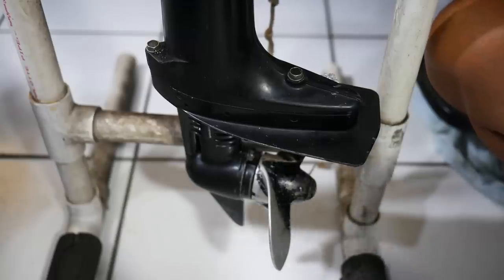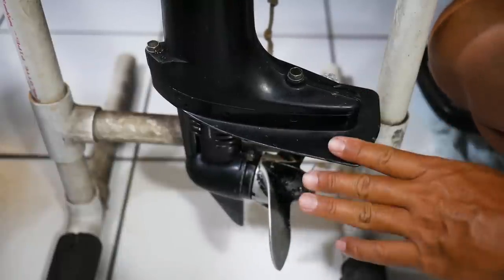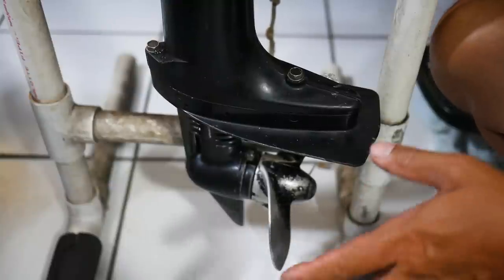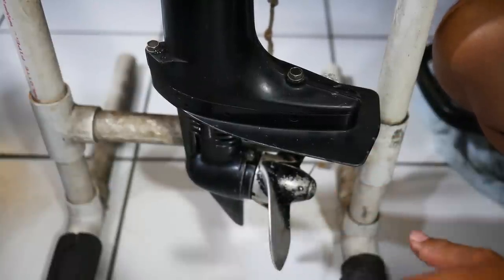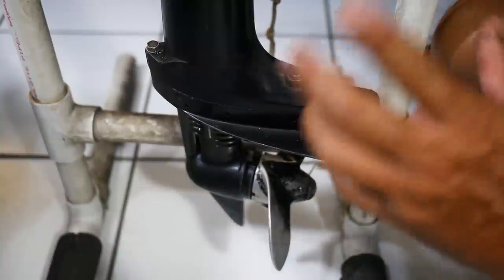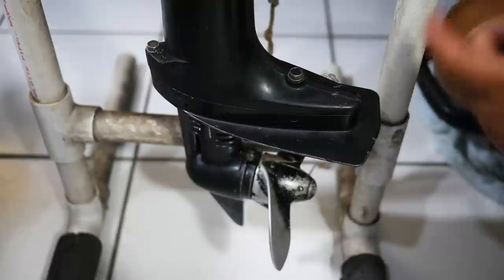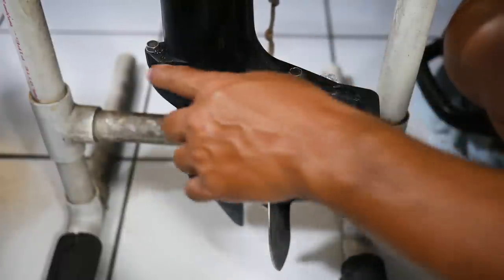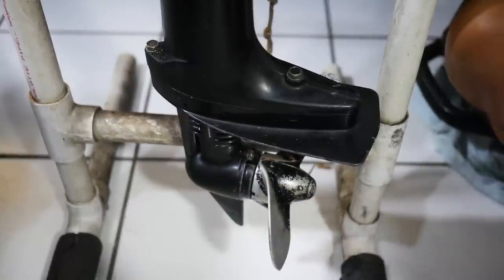Next, if those basic checks don't work out, then we've got to start tearing things apart. We're going to focus on the lower end and take a look at the water pump impeller. The guidebooks will say you have to take the power head off the top first, undo all those pieces, and then slip the bottom out. But in actuality, you can take these two bolts out and just slide the lower unit straight off. So that's what we're going to do next.